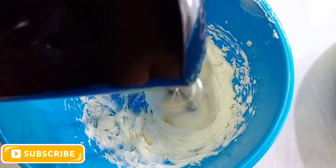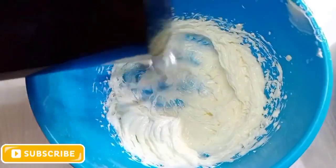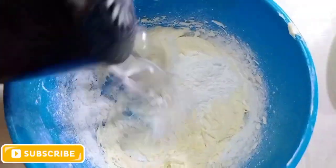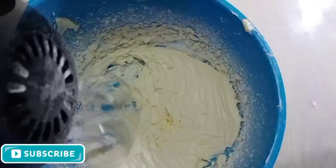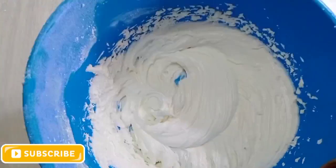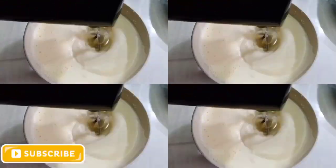Add to the mixing bowl. Add 1 kg of cake mix. Add the butter and mix it in. Add the butter to the mixture and combine well. Add this to the bowl and mix until it becomes a little floppy.